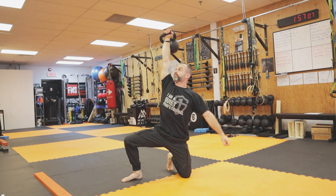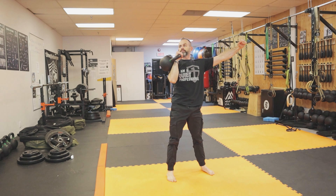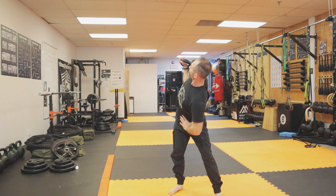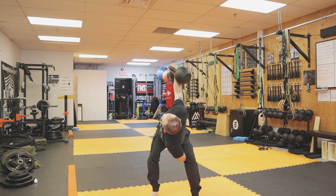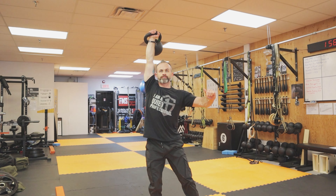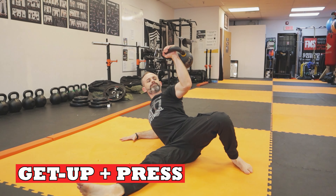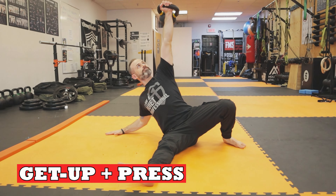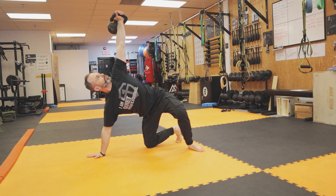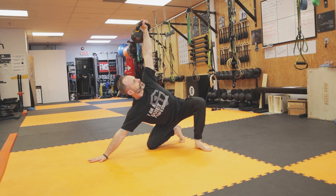The reverse getup starts from the top, works your way down to the floor, and comes back up — so you start at the top and finish at the top. This is very nice to include to make sure that your getup is in top shape, that all the steps are nailed down. It sort of foolproofs the getup because it changes things up. Starting from the top instead of the ground refreshes the movement. This is also a very old-school strongman movement that old timers used to do — lifting a dumbbell, kettlebell, or barbell, pressing it overhead or doing a bent press, then reversing the motion, laying it down, and standing back up as a feat of strength.